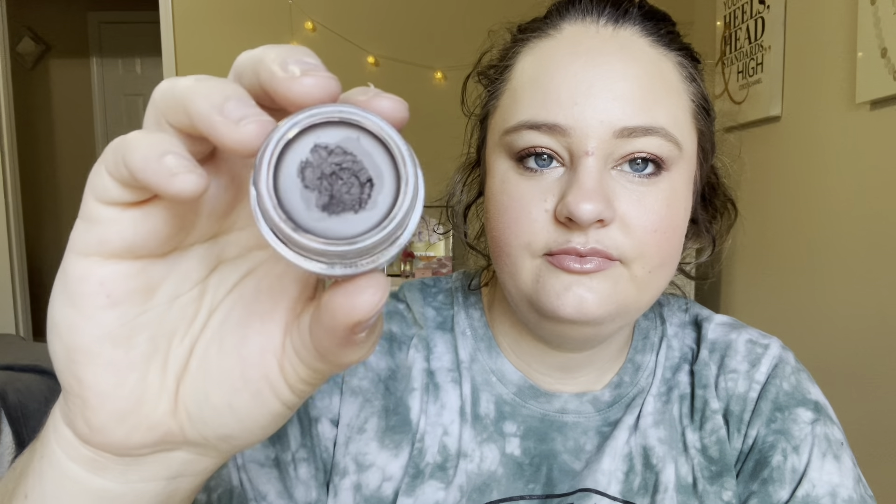It's a nice chocolatey dark brown. And yeah, I liked it. It was free, so I didn't have to pay for it. I like it as a liner.